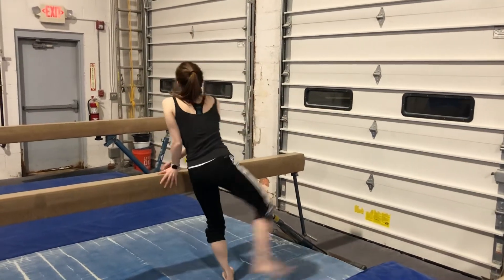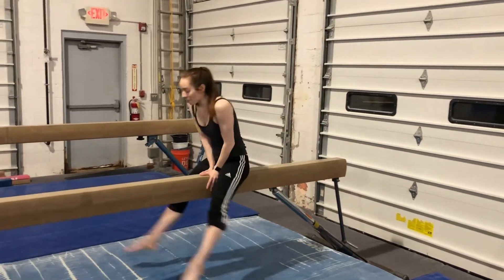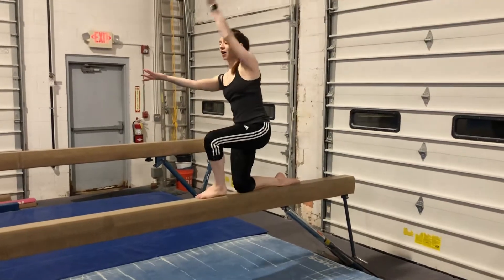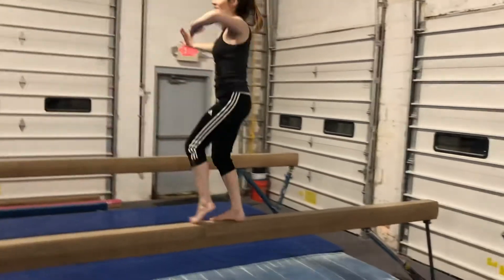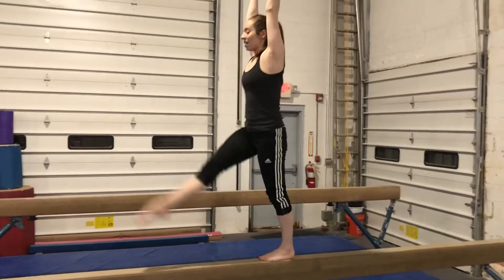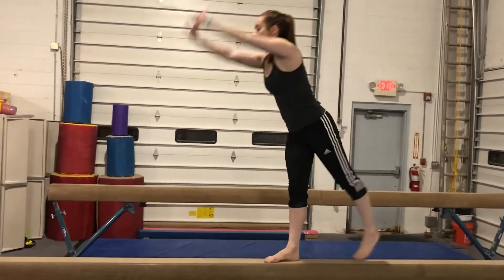Arms open, step, mount leg over, scoop up, arms go forward, circle, out, step, close, open, step, kick, lunge, handstand, finish.